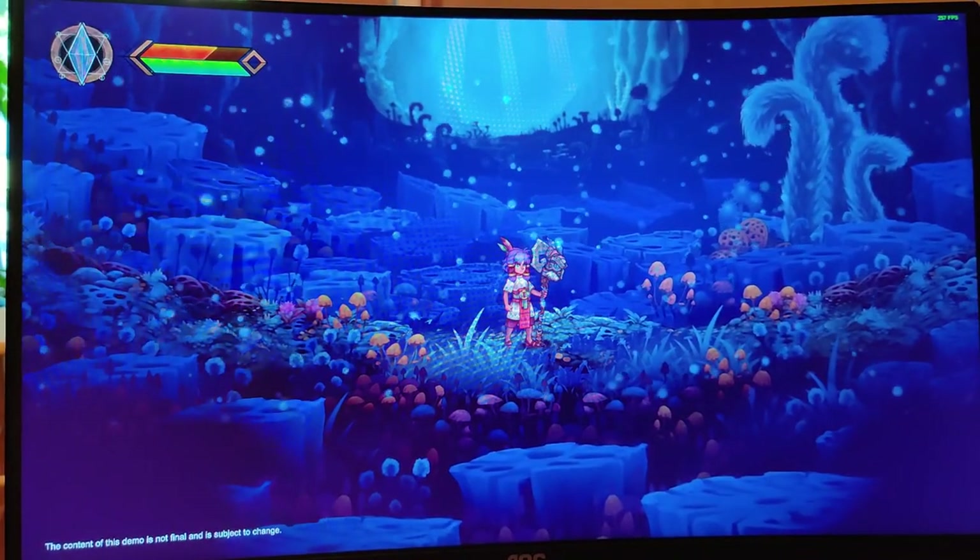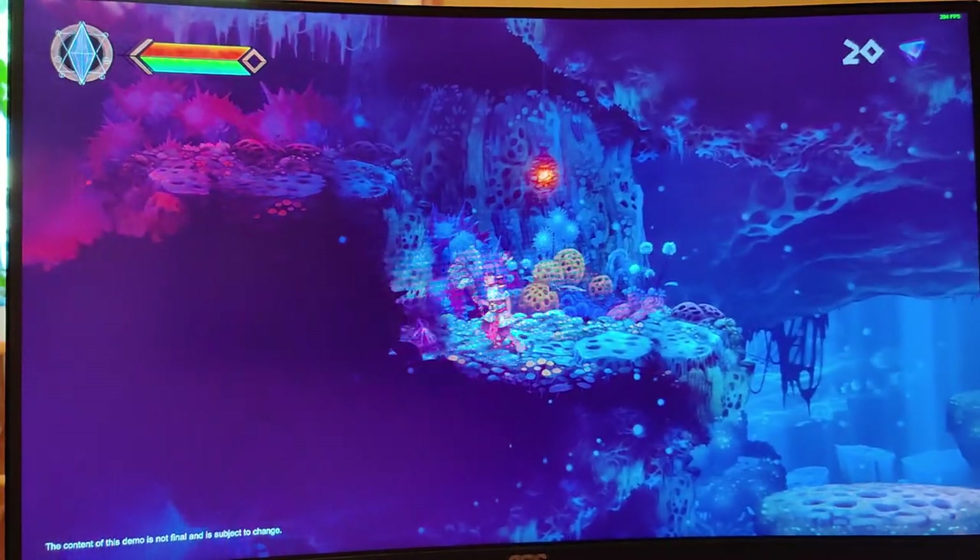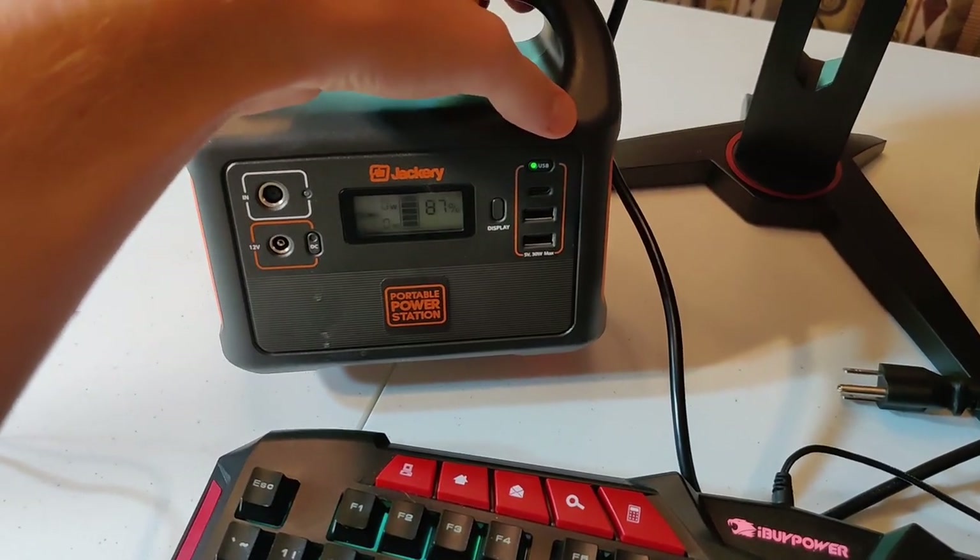Hello and welcome to the channel. Much love goes out to you today. A thumbs up would be appreciated and don't forget to subscribe. Today we are going to be reviewing the C24G1, the 24-inch first series curved 144Hz monitor from AOC. We're going to do an unboxing and a quick review, see if it's putting out that 144Hz, how the gameplay looks, and get a feel for its build quality.